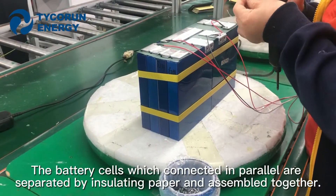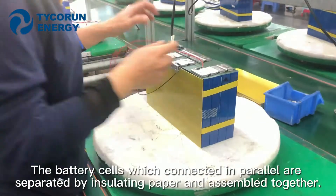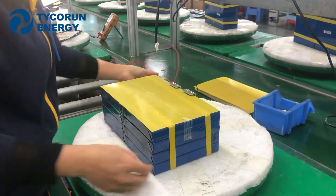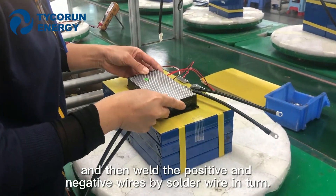The battery cells which are connected in parallel are separated by isolating paper and assembled together. Then weld the battery with the data collection line together, and weld the positive and negative wires by solder wire in turn.